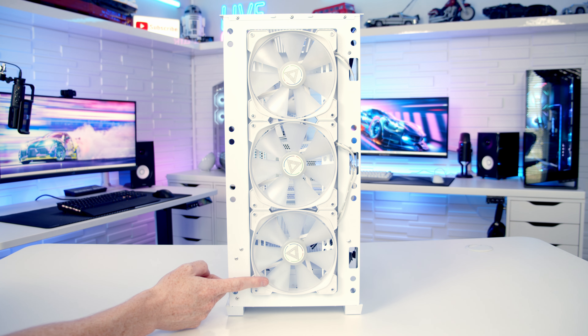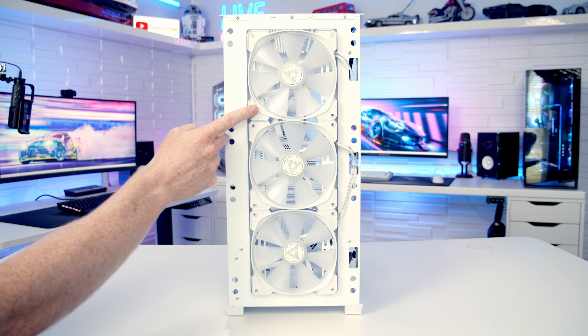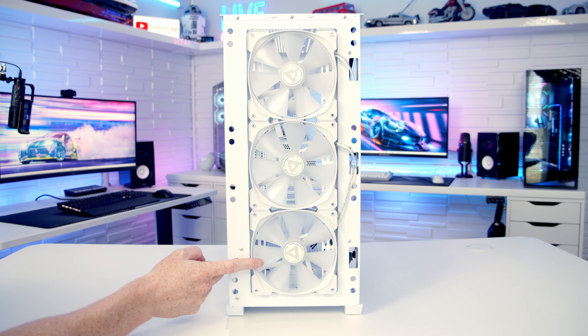With the front mesh panel removed you can see the three 140mm ARGB fans that Montech have pre-installed at the front of the case. If you prefer, you can mount up to three 120mm fans, or up to a 360mm or 280mm radiator at the front.